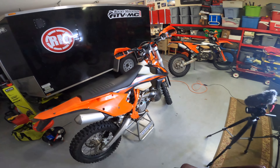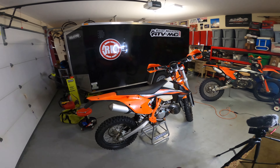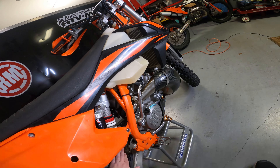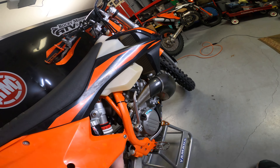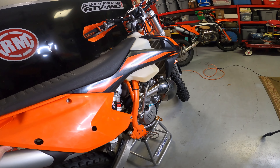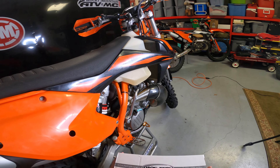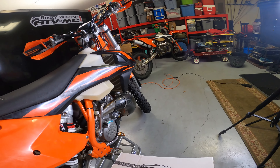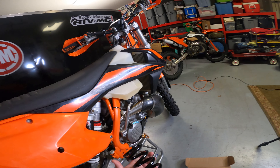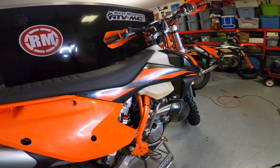Hey guys, Fat Guy XC here back with another video. Today I've got the 2019 KTM 250 XCW and we're gonna be looking at installing a shock spring in the back. This is what it looks like right here — this is currently the stock version WP has on the bike and we're gonna be replacing it today with a Racetech spring from Rocky Mountain dot com. The new spring is black, same size visually, but I ordered a thicker spring that should hold body weight a little better and not sag as much.